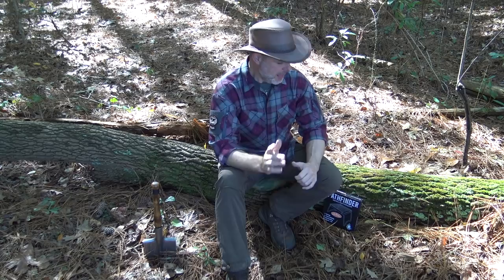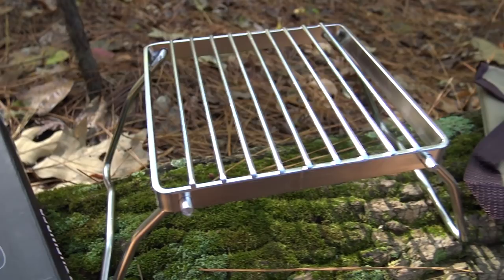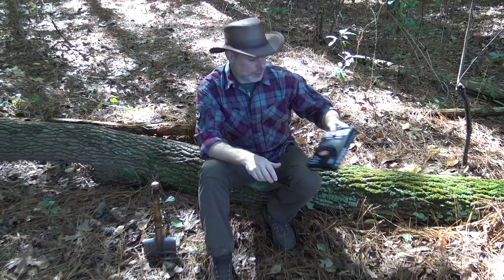Just before we get started, I'm going to be using a new piece of Pathfinder gear today — this folding stainless steel grill. This is a new product that is just releasing, so I hope you guys will enjoy taking a look at this and get a little idea of what this thing is capable of. I'm looking forward to putting it to use for the first time today.